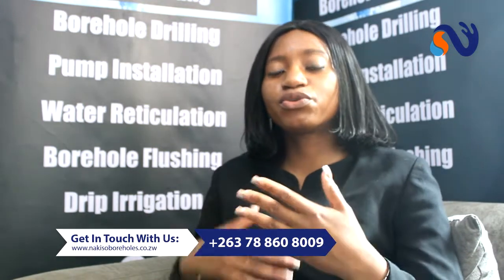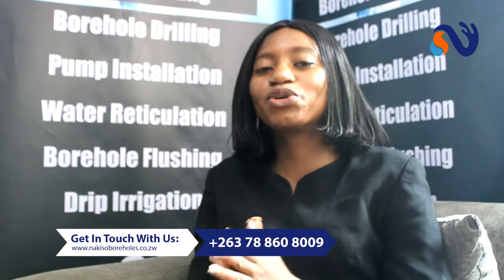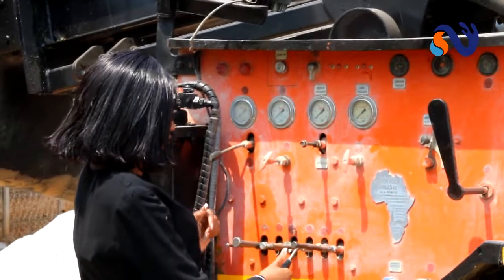Now that you've gone through all four stages of the borehole drilling process, you have water in your home. But you've also got to maintain your borehole. Every good thing comes with responsibility. Make sure your borehole gets checked at least once a year. Make sure your pump gets checked at least once a year. Stay on top of your borehole so that you know what's going on and you're ahead of anything that might need repairs.